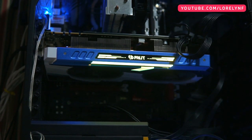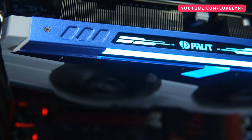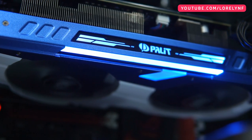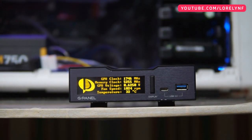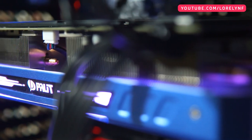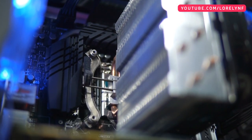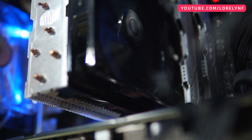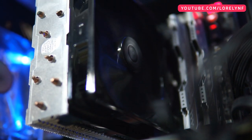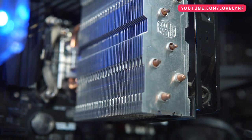Moving on to the main parts, I have here the latest NVIDIA Pascal GPU. This is the Palit GTX 1080 GameRock Premium Edition. This is just a review sample — I do not own this. The review video should be up soon on my channel. My CPU is the Intel 4th Generation i7-4770K. The cooling system I am using is the Cooler Master T4. This is decent for minimal load and it keeps my CPU temperature under 70 degrees Celsius.